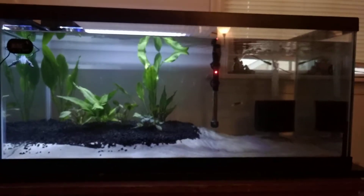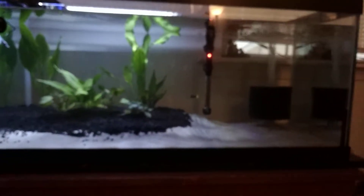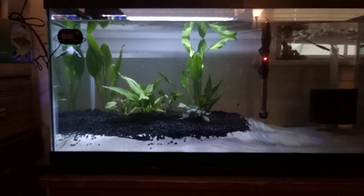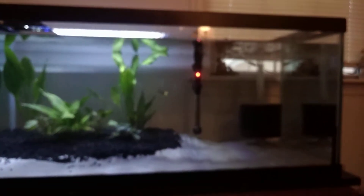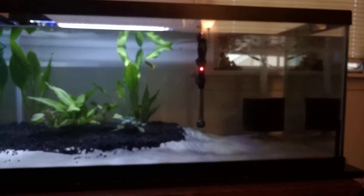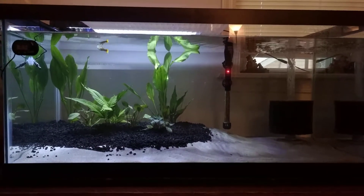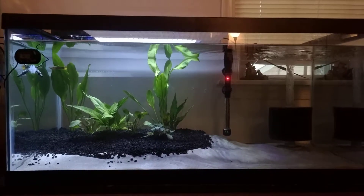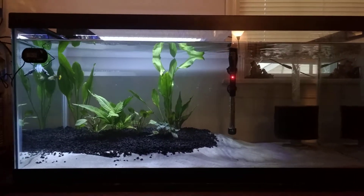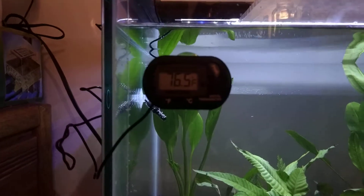We have the CaribSea natural sand substrate and the eco-complete in here. Got a 150-watt heater and a sponge filter that's rated for 125 gallons — 125 gallons, people. They should be good. It has been up for less than a week. I'm trying to get the temperature to raise; it's sitting at a steady 76.5.